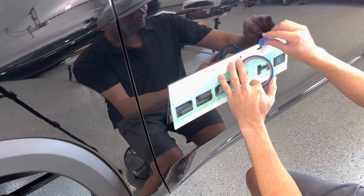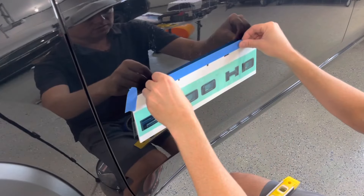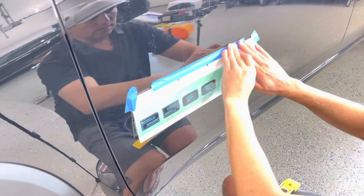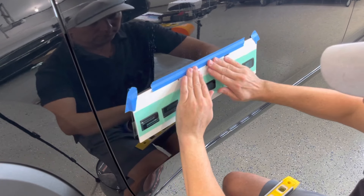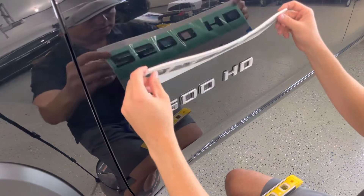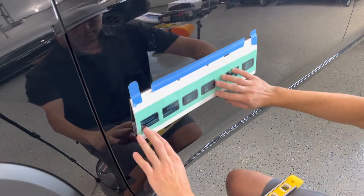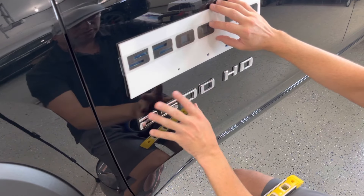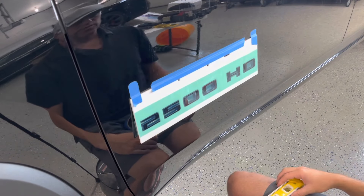I want to put it on the corners here first to hold it up. I'm going to put a long strip of tape right here to lock in that position. So now what I can do is hold that up, take the old emblems off, prep the surface, and then fold the template back down and apply the new ones right on.